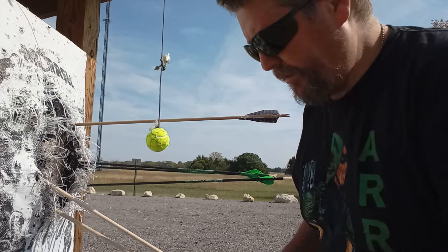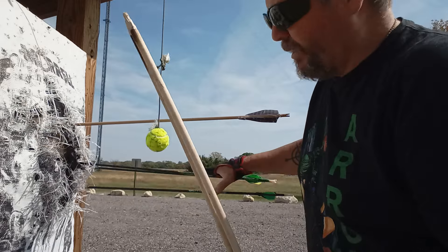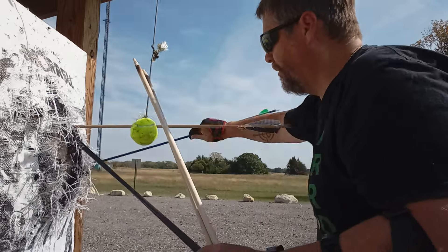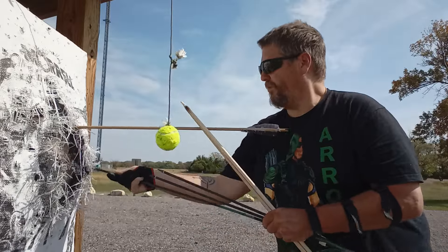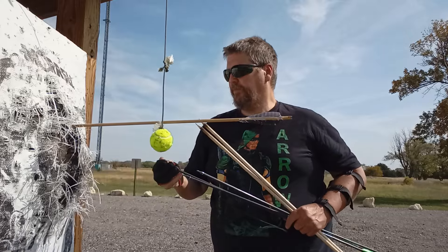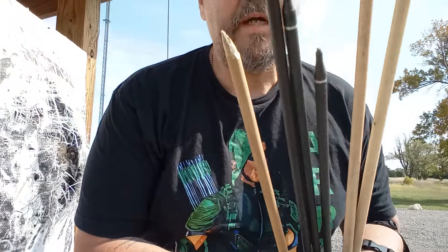All right, look at this grouping! As I said before, I love our trees and they're getting stuck in there. All right, well that was three regular, three homemade with my six-pound bow. Now it's my Oneida — we'll see a difference.